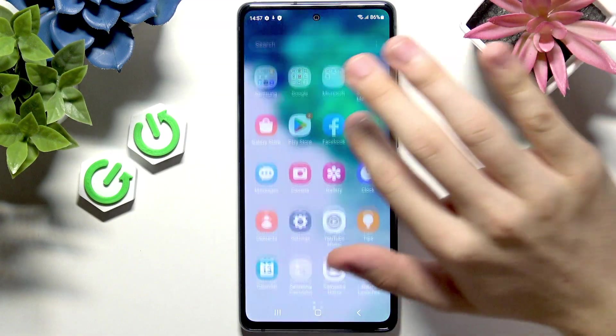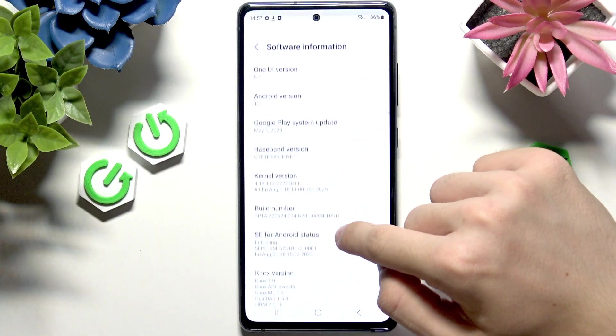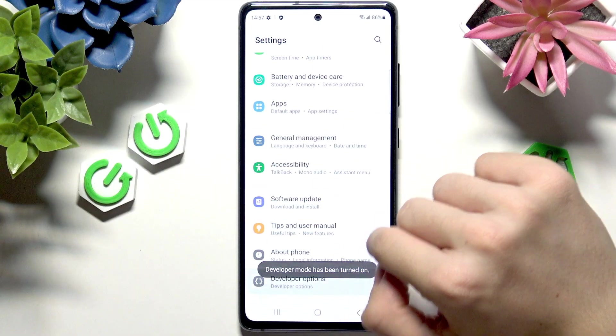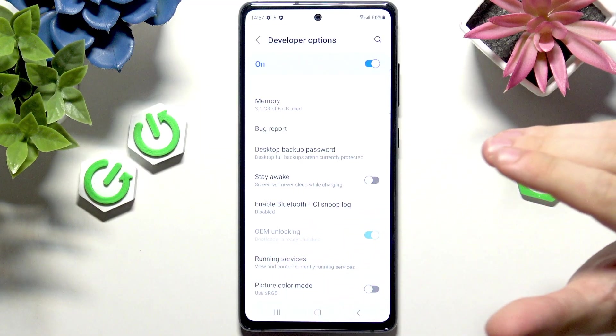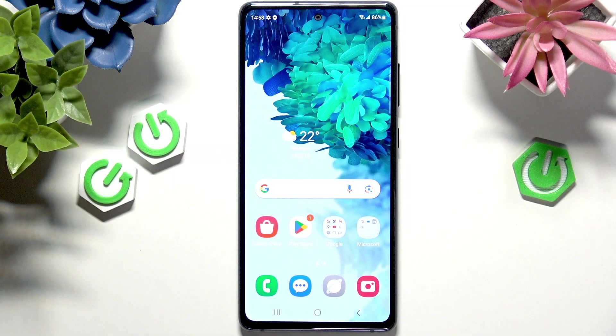Let's go to Settings, then About Phone, Software Information, and tap Build Number seven times. Go back and go to Developer Options. Now you can see OEM Unlocking is grayed out, because the bootloader is already unlocked. If you want to watch a video about locking the bootloader, there's one available, along with other videos including flashing a ROM on the phone. I hope this video was helpful — don't forget to like and subscribe, and I'll see you in the next one.